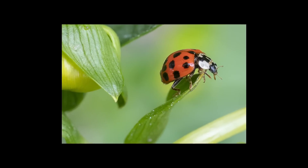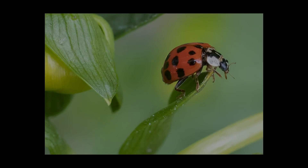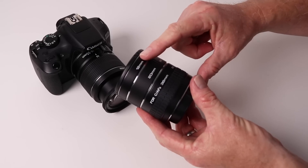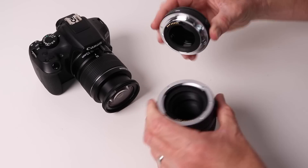About two years ago I bought this — a set of extension tubes for a Canon camera. These effectively allow you to use standard lenses attached to them and get amazing macro results. I liked using these so much that I bought a second set to fit Nikon cameras as well. These particular ones are made by a company called Kenco and it's a set of three: a 12 millimeter, 20 millimeter, and 36 millimeter tube.